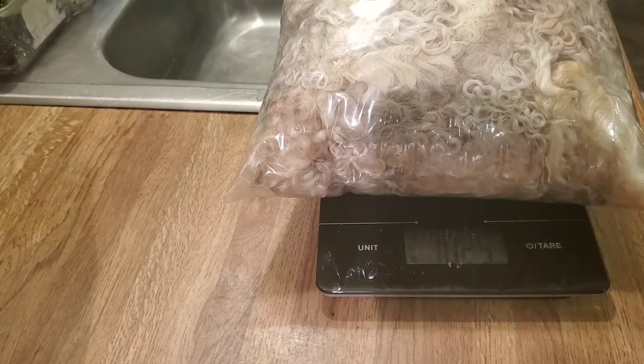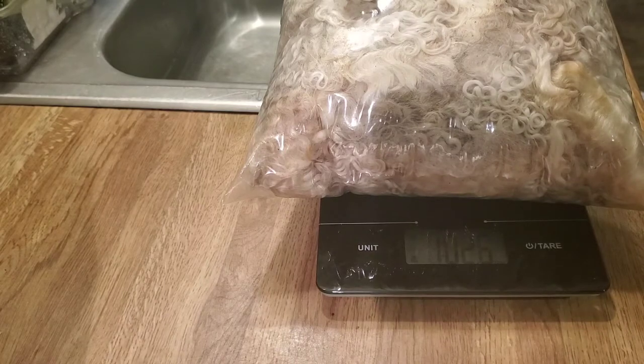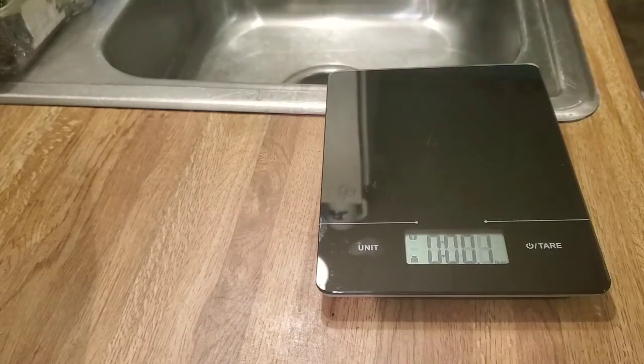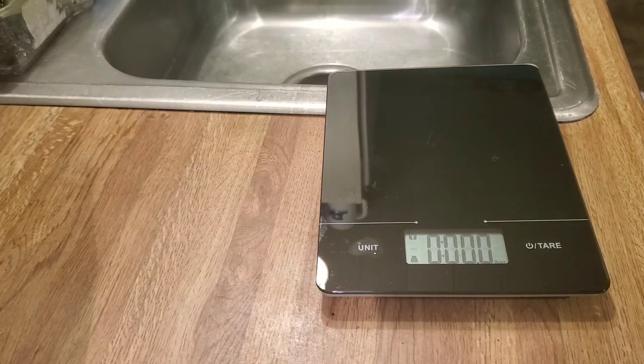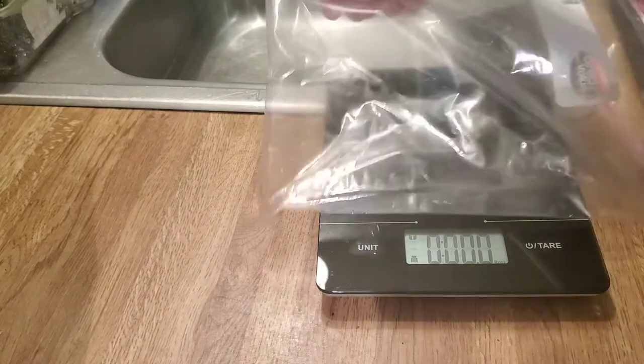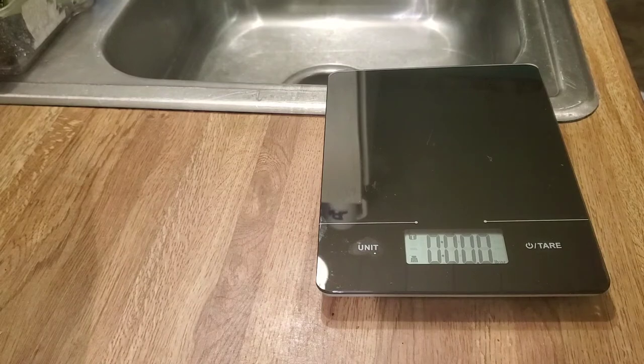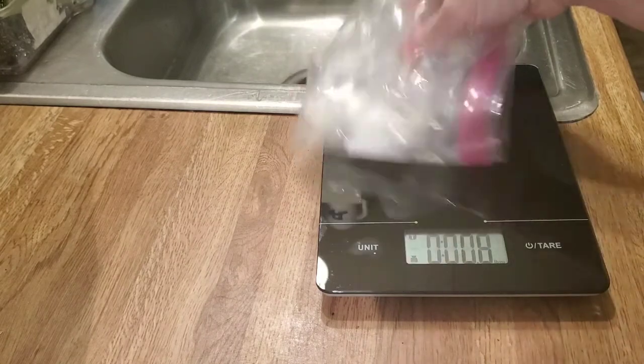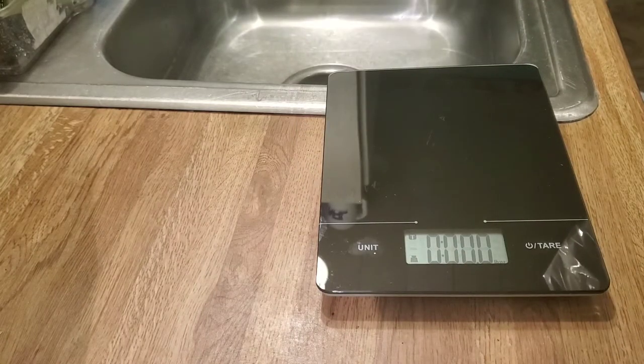I'm going to weigh this in ounces — I've got a pound and 2.6 ounces, and some of that's going to be the bag. So I'm going to take this out and put it in my mesh laundry bag. You can get these at the Dollar Tree and they will hold quite a lot. So one pound and 2.6 ounces total, and the bag is 0.3 ounces, leaving us with one pound and 2.3 ounces of fleece.